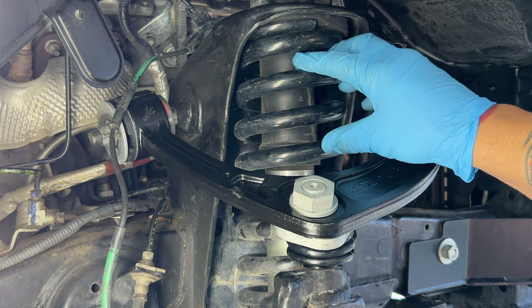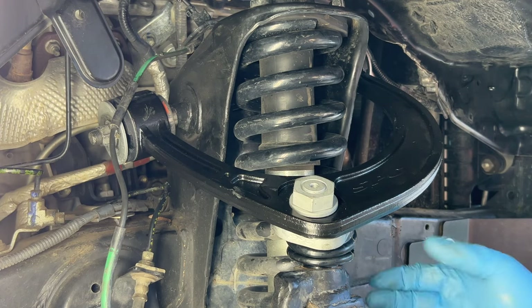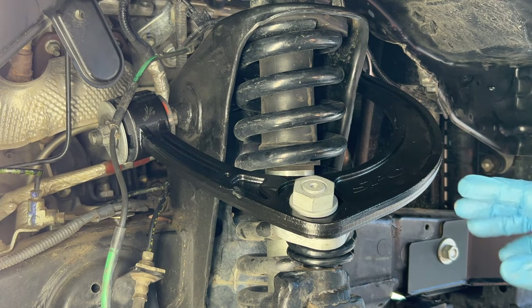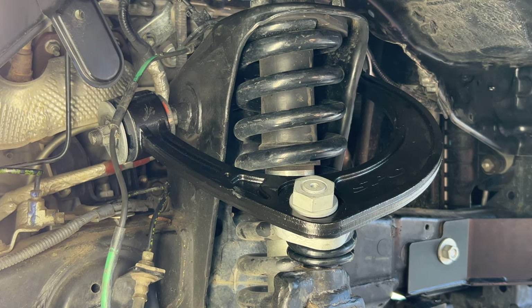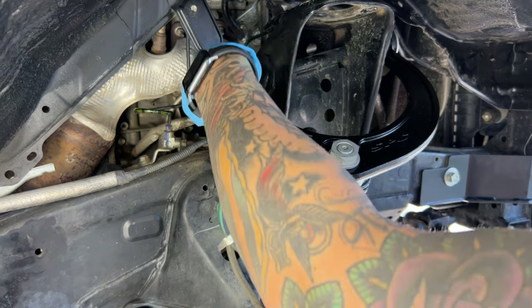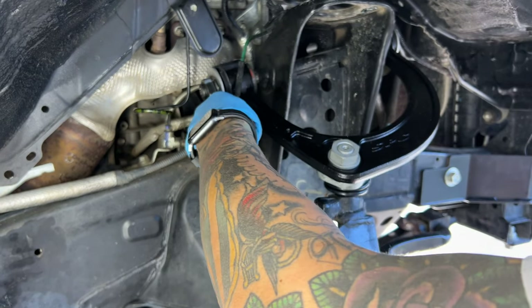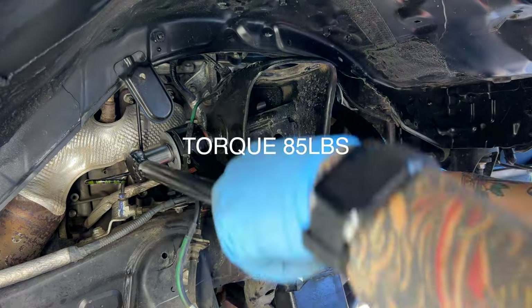I'm going to remove my shocks — I'm going to eventually replace these with King shocks, but for this video I'm just going to remove them so I can see what setting I want my upper control arm at and adjust it accordingly. Eventually I'm going to send it to my alignment shop and they're going to decide what's best. At this time, I'm going to tighten my upper control arm and torque it to 85 pounds.